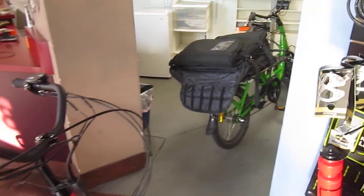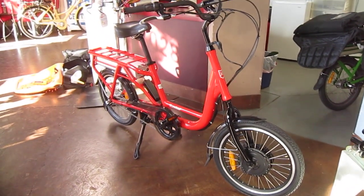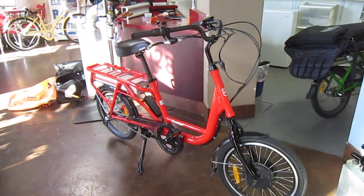I was just checking out the green pizza-guy bike from here locally. So you got three different colors now? Yeah, we have red, green, and flat gray.